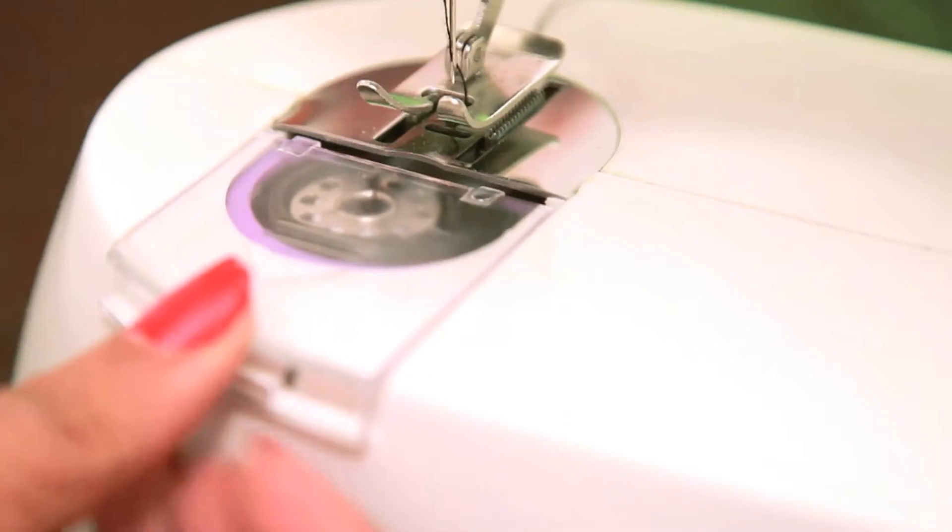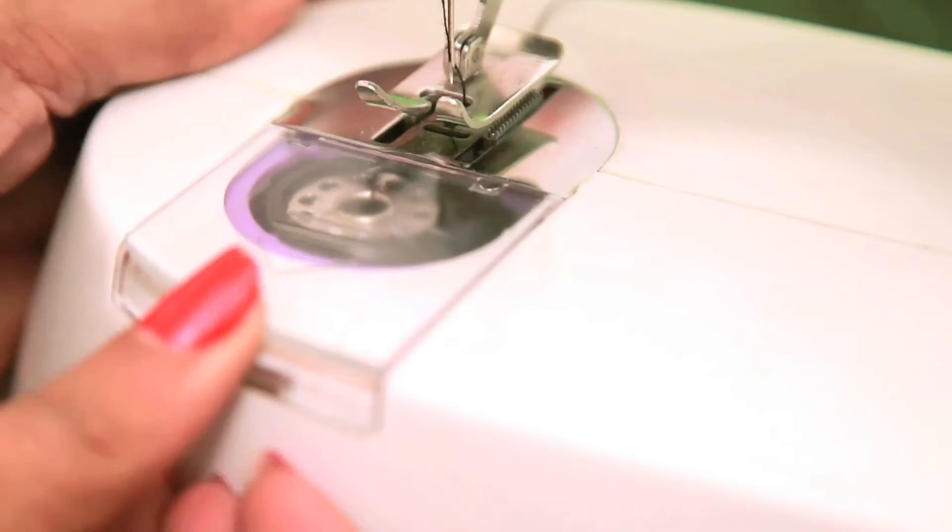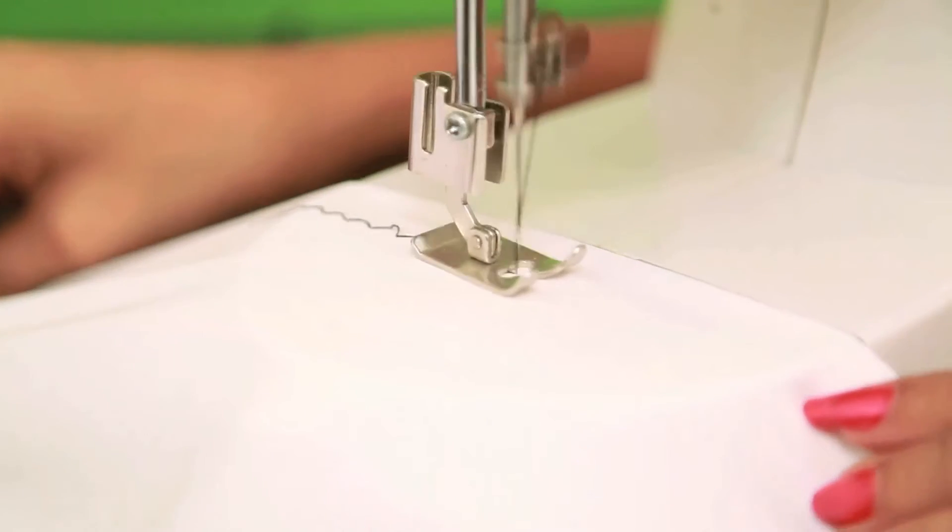Close the bobbin case. Now, use a spare cloth for a trial stitch.